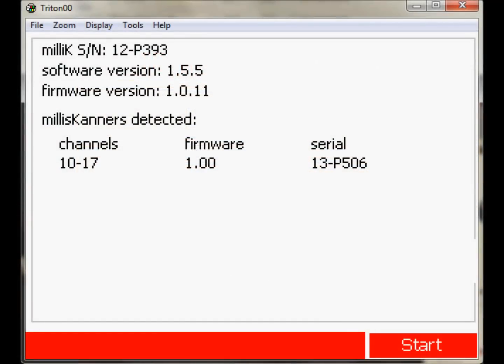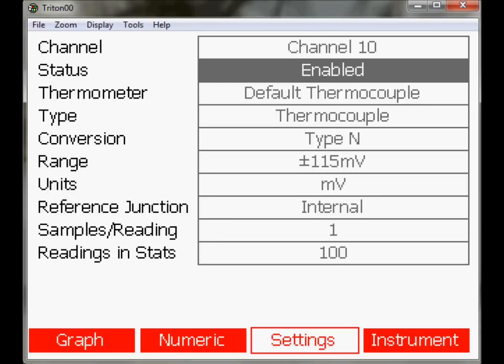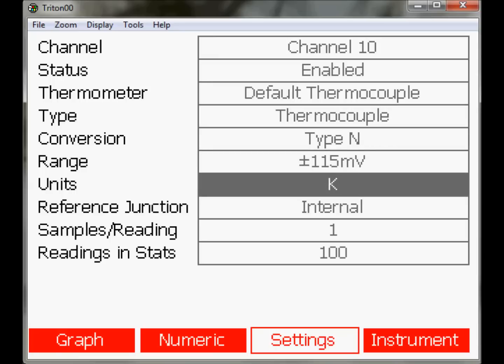The Millie K automatically finds the Millie Scanner, and the channels are configured from the Millie K in exactly the same way as the internal channels. It is that simple.